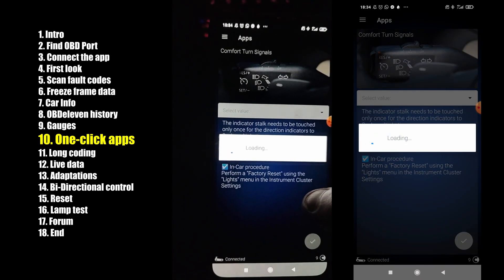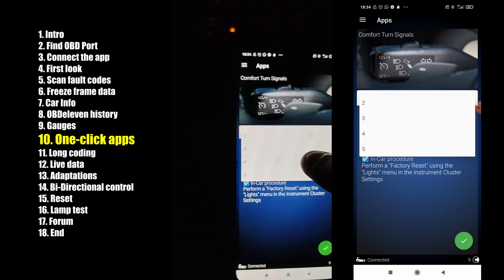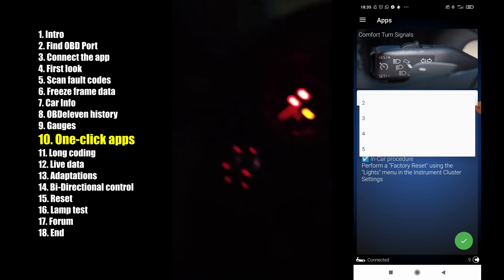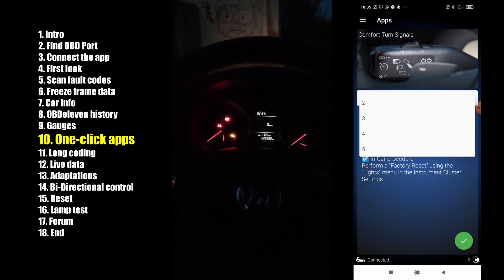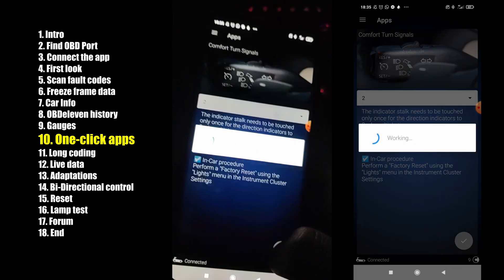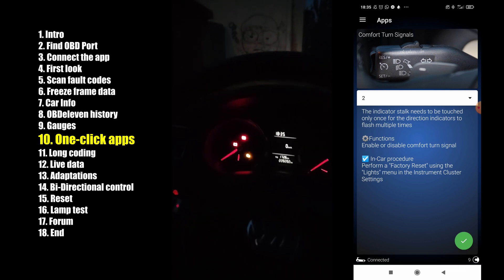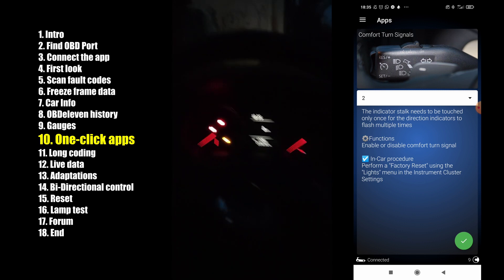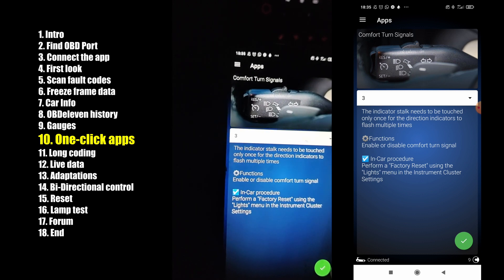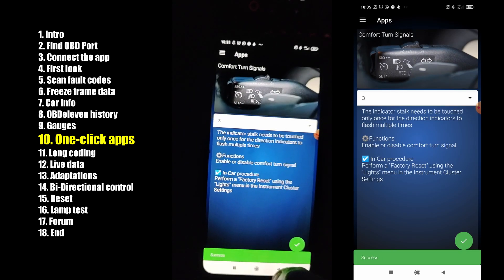Let's try the comfort turn signals. You can change the value for how many times the turn signal will flash. I have it currently on five — so now if I use my turn signal, it flashes five times. Maybe we can change it to two. Now when I use the signal, it flashes just twice. This is a really good app for beginners — you don't have to know how to code these things, you just use the one-click application and it's really simple.